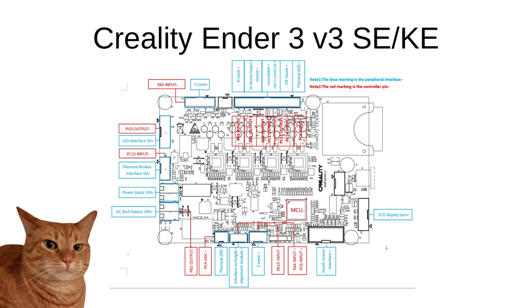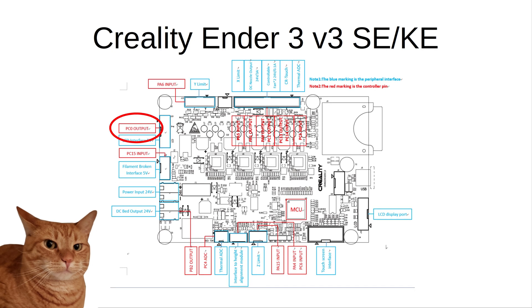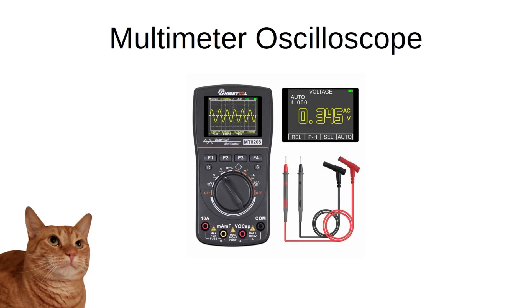Looking at the board schematic for the Ender-3 V3 SE and KE offers a little insight as to what is going on where, but unfortunately they don't give you those nice pin-by-pin graphics other companies like BigTree Tech include with their boards. Looking at this when I connected the light control relay board to my machine gave me a rough idea of what pin I would find where, but I still had to test those pins to be sure. One good tool to have when working on electrical components is a multimeter to test output voltage and polarity of pins.